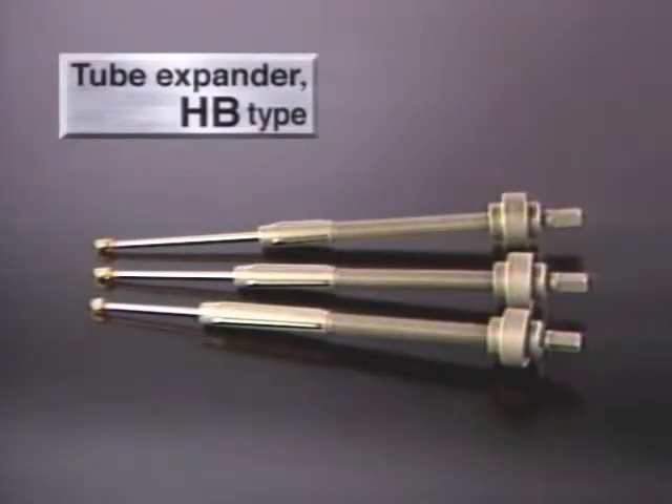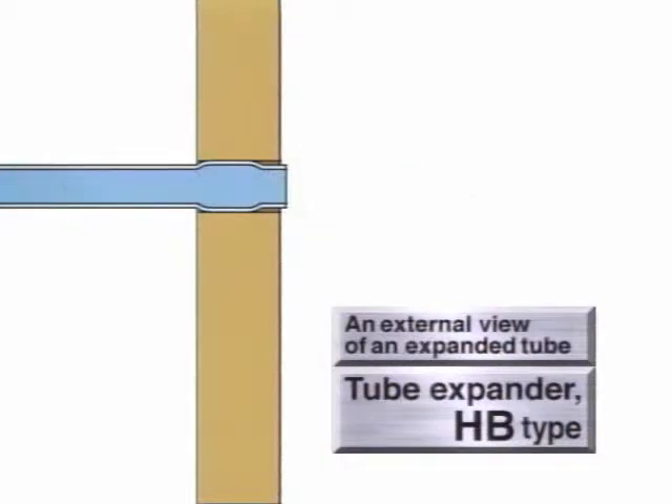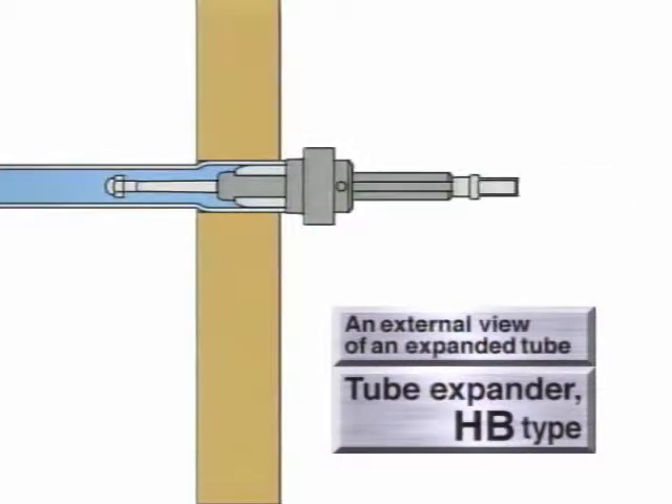This is the tube expander, HB type, for parallel expansion of thick wall tube sheets and dual tube sheets more than 50 millimeters in several steps. This unit flexibly adjusts the position of tube expansion by moving the bearing collar according to tube sheet thickness.